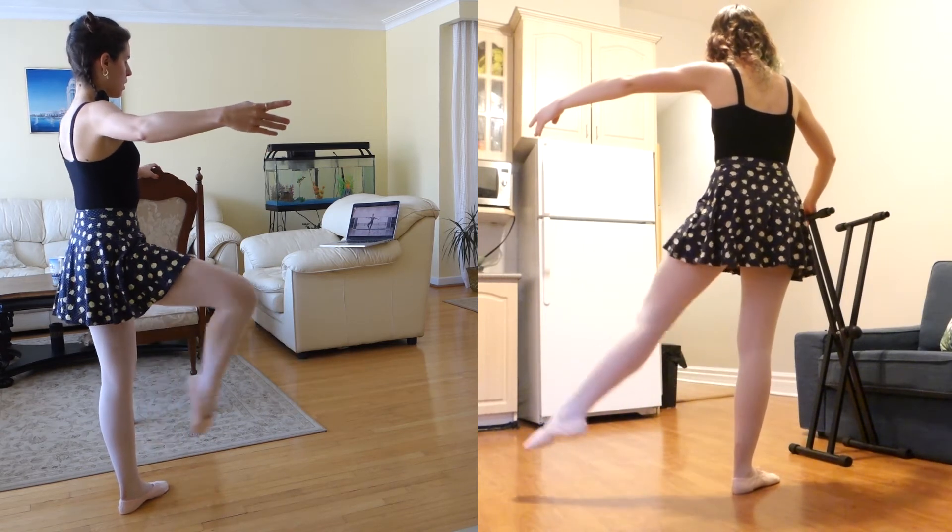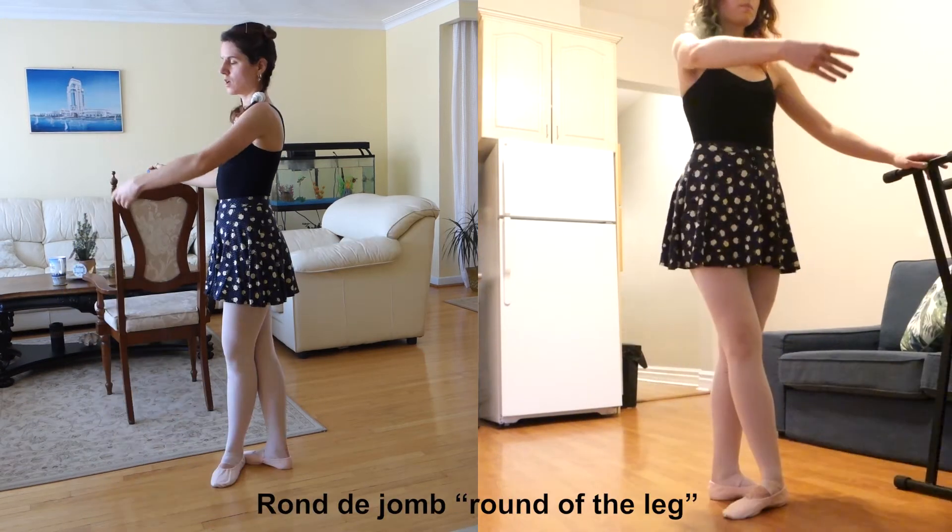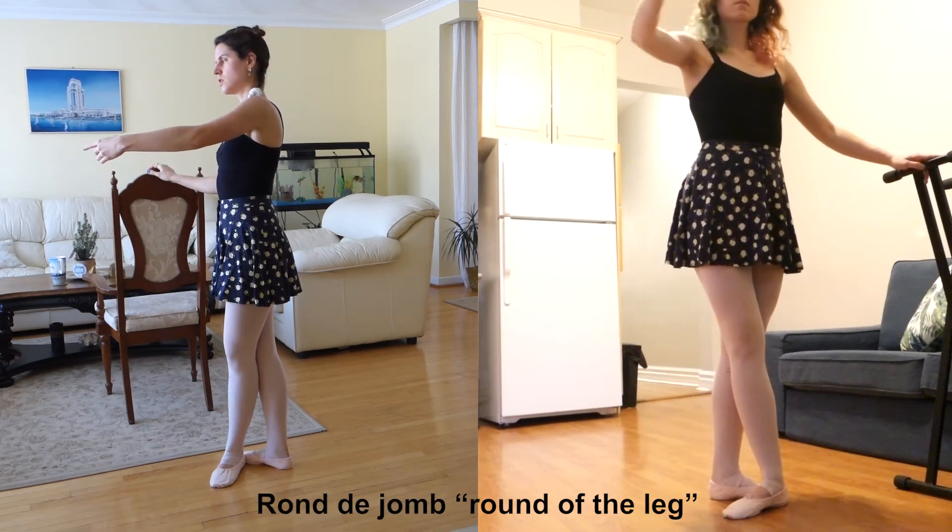Turnout isn't so great on my left side — I am very uneven there. Rond de jambe.